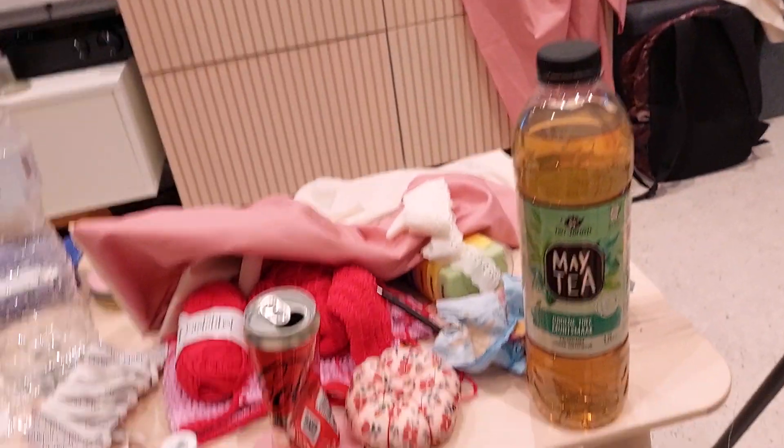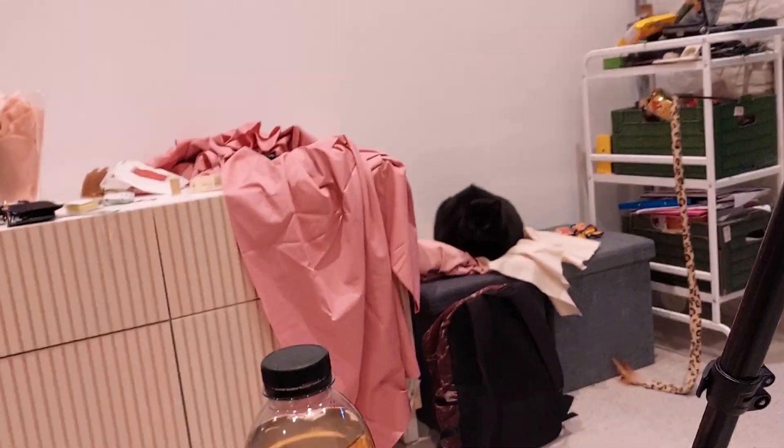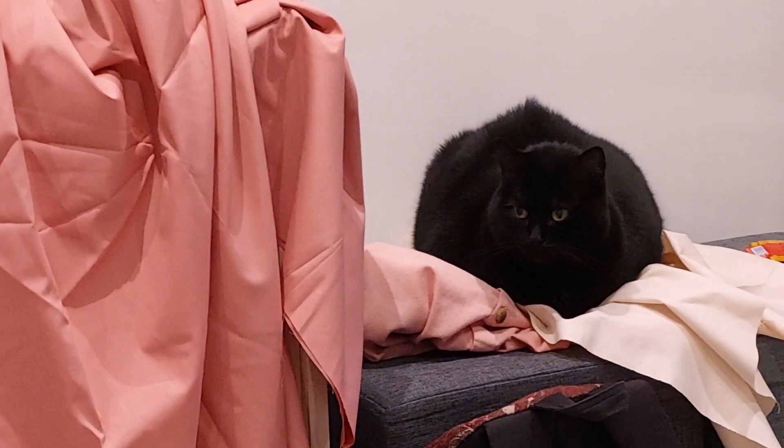This is how things start looking when I do a craft project - very nice. And Mona is sitting on my fabric.